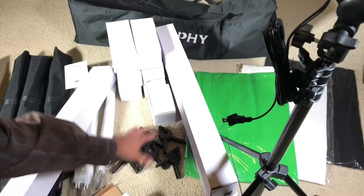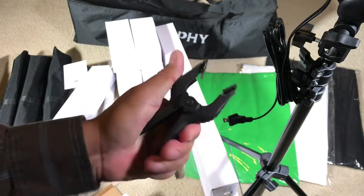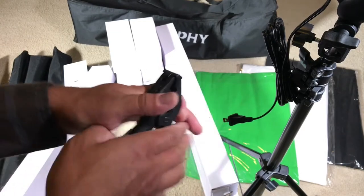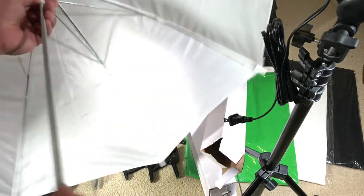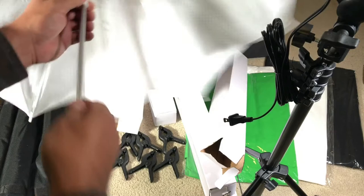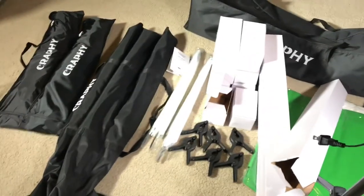You get six clamps, and they are very helpful — you can use them to tie the muslin on the sides. You also get two white umbrellas. These are not the biggest ones, but you get two of them and they work to diffuse the light.